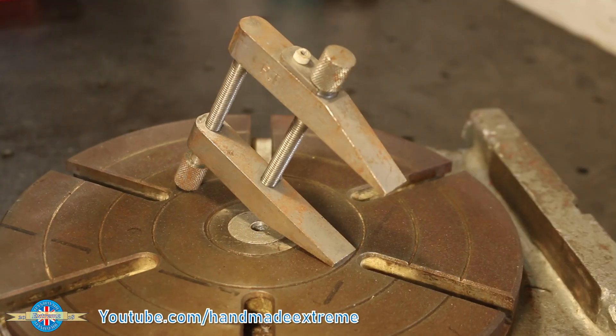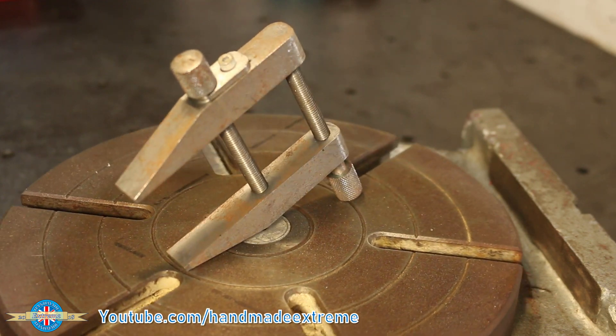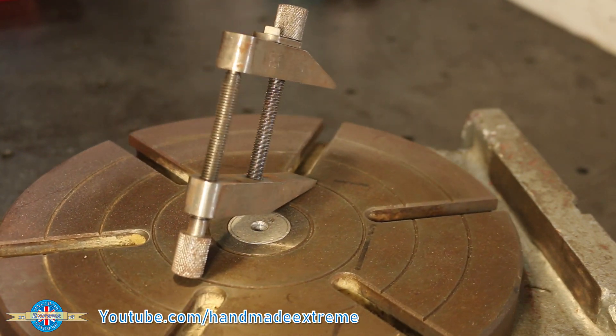And this is what we're going to black. It's a toolmaker's clamp that I made when I was back in college. As you can see, it's got a little bit rusty because it's not got any protection. The chemical blacking will protect it from any future rusting.